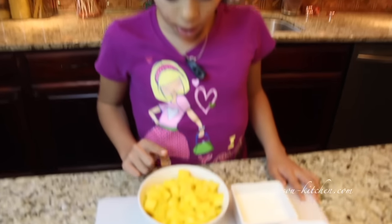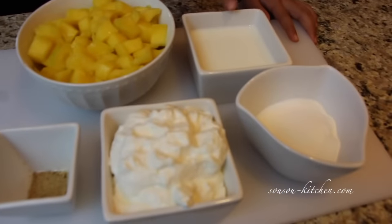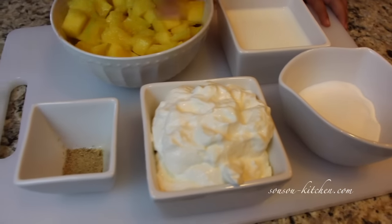We will need fresh mango cut into small pieces, milk, sugar, plain yogurt, and cardamom.